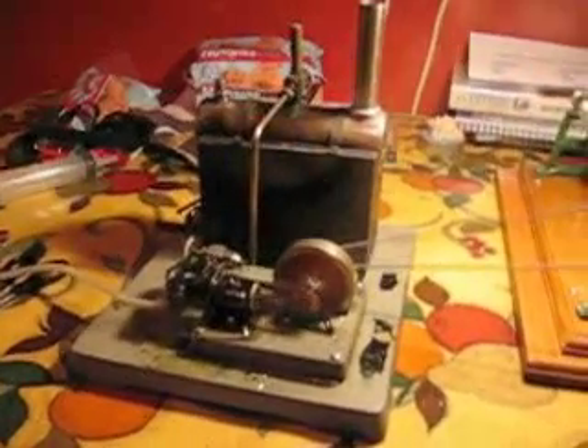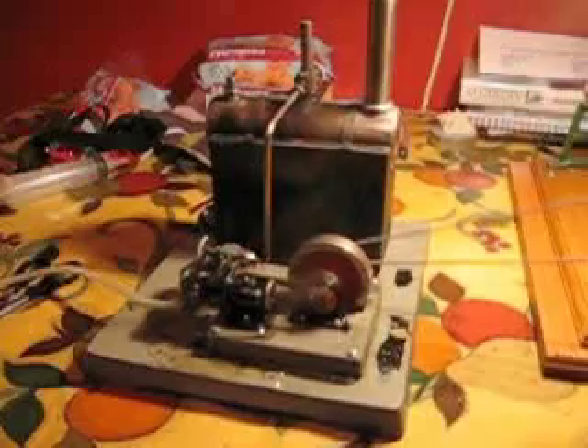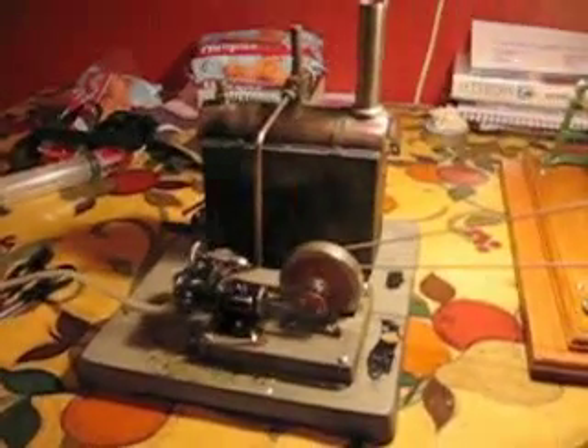Right, here we are. That's the EPD, his German engine, quite nicely fitted with his new washers there.